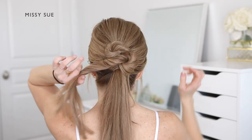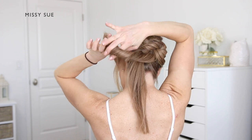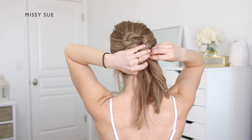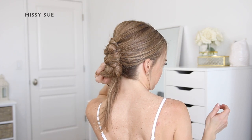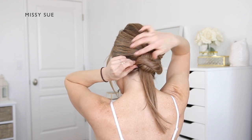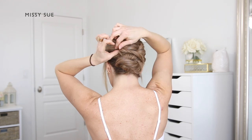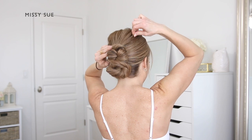Now take the third ponytail and twist the hair together towards the right side again. Lay the twist across the back of the head from left to right and use a couple of bobby pins to pin it in place underneath the previous twist. Take the ends from the last twist, bring them up over the bun, and pin them down making sure to hide them underneath the hairstyle. If you have any extra ends, twist the section and lay it over the top of the bun following the direction of the previously twisted sections, then pin down both edges and set the style with some hairspray.